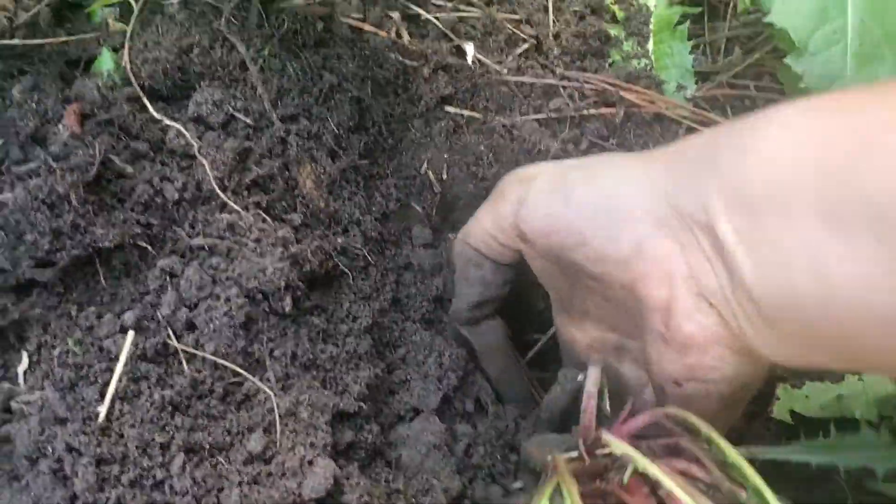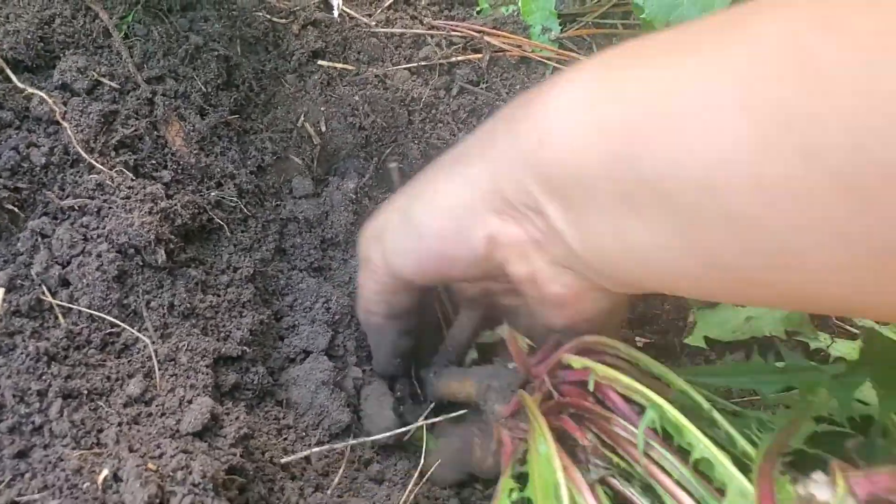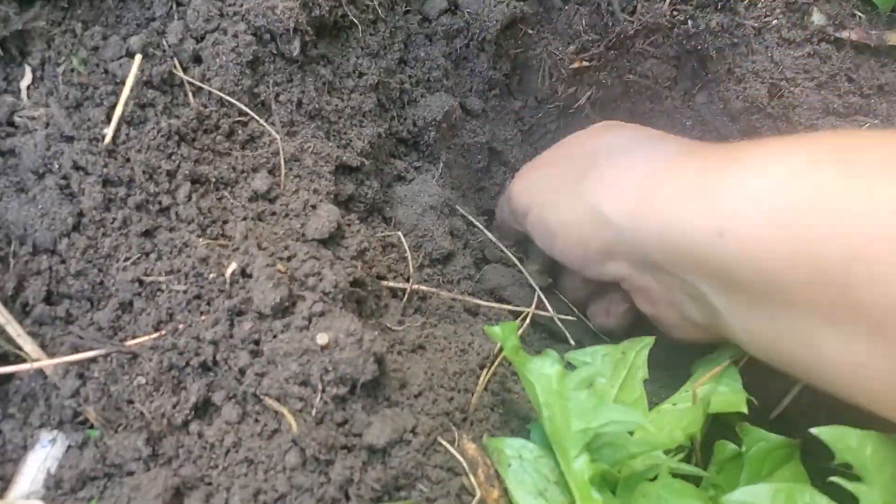I'm just gonna give this another tug and get this out. It's not fully coming right now — look at that, wow, it's really in there. I don't want to keep you guys on this one but you can see it's not always easy.